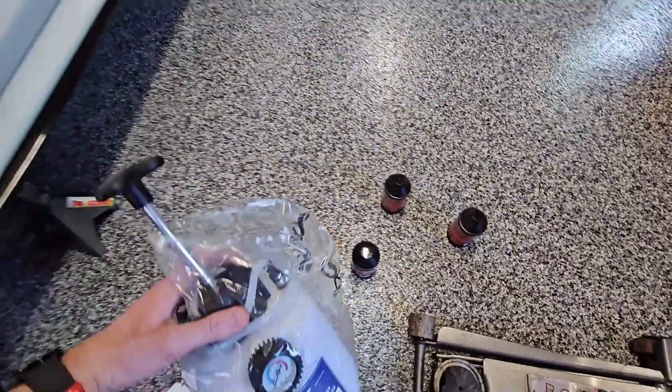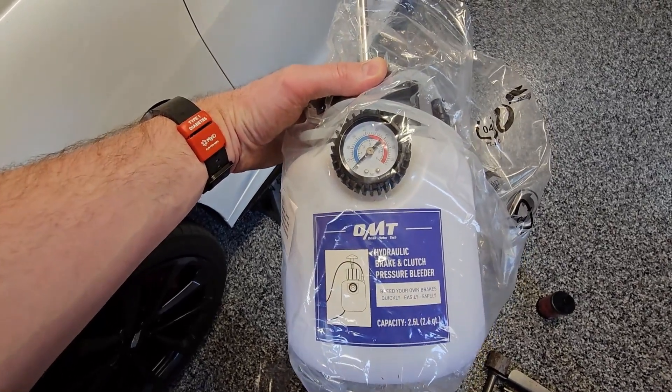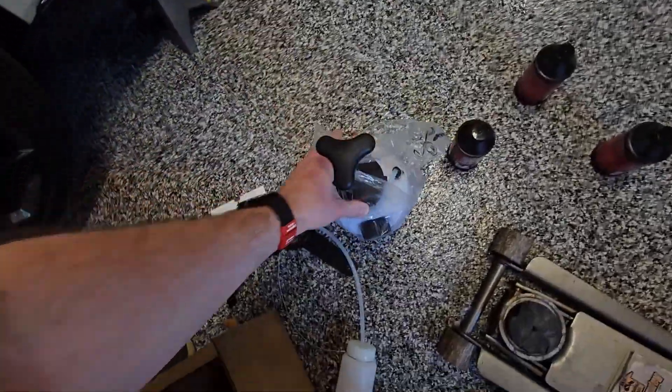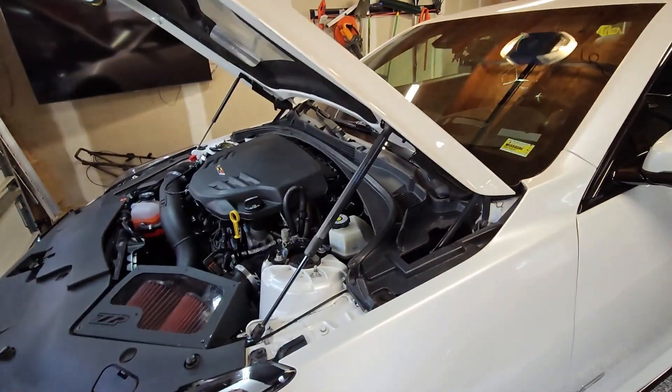I'm going to be using AMSOIL racing brake fluid. I'm also going to be using something new to me, which is this pressure bleeder, similar to the Motive brand, but it's actually the Orion Motor Tech. I got this on Amazon. It came with the kit, the catch bottle, as well as the proper cap for the reservoir.